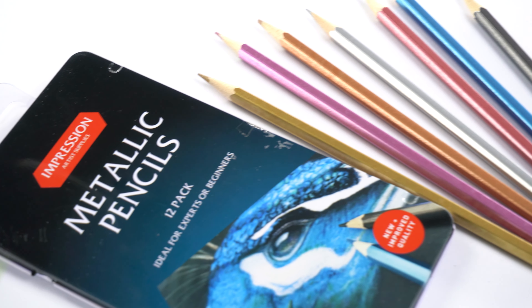I'm going to use these specific metallic pencils, but you can also use your favorite Castell classic color pencils instead. First of all, I'm going to use this blue color and make a rough circle for the head, then extend or reshape the left portion into a beak and attach the neck to the right side of the circle just like this.